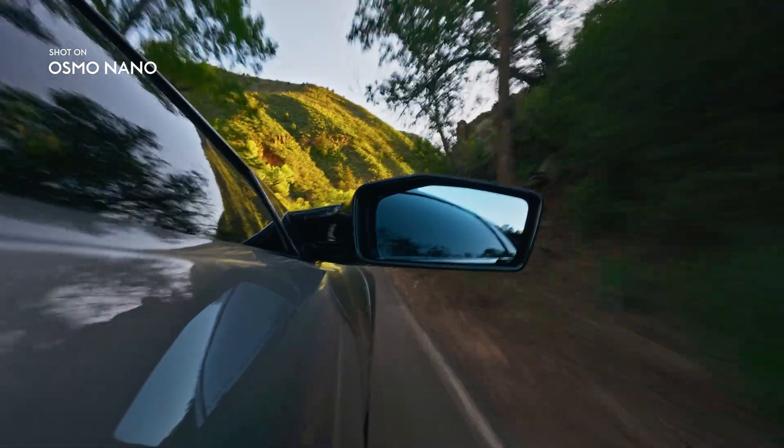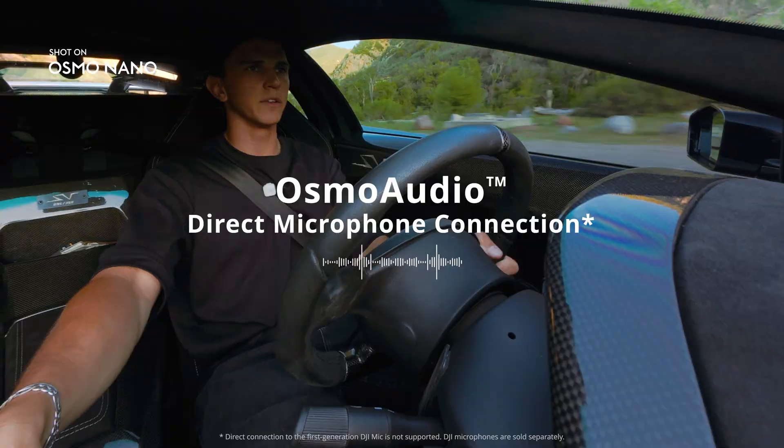Get superior sound with Osmo Audio Direct Microphone Connection. This car feels amazing.